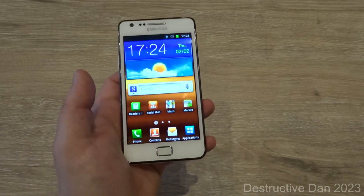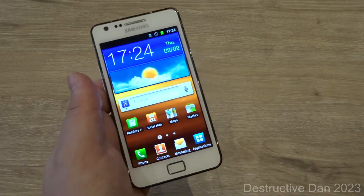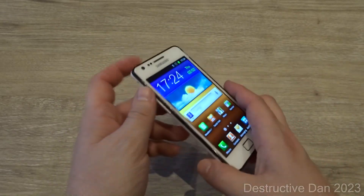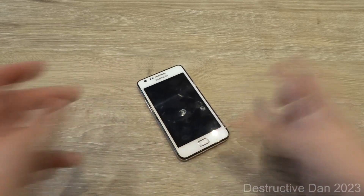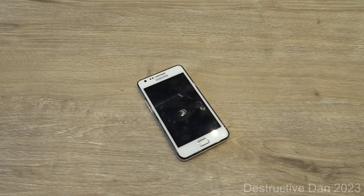That was my little video about the Samsung Galaxy S2. I'd like to thank you for watching — hope you enjoyed it. If you did, don't forget to leave a like and a comment, and if you're new to my channel don't forget to subscribe for more content in the future. Thank you for watching and see you later — peace out!